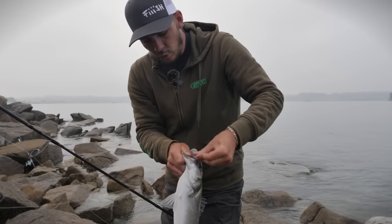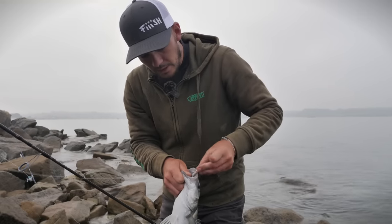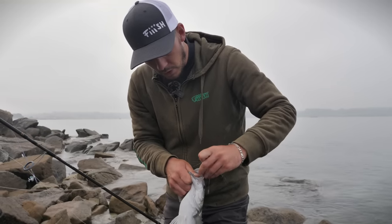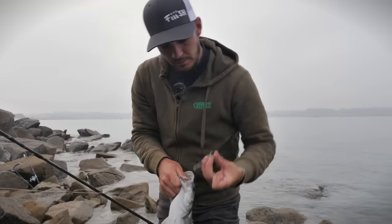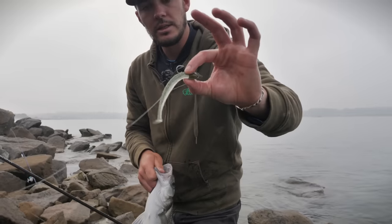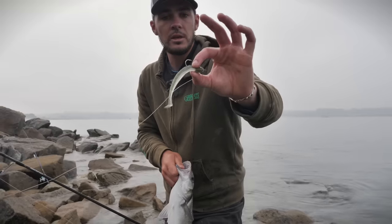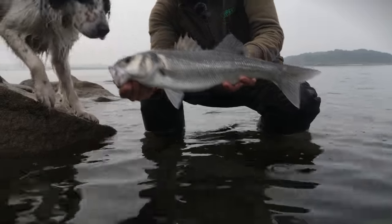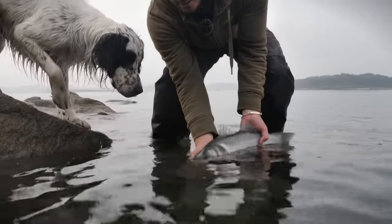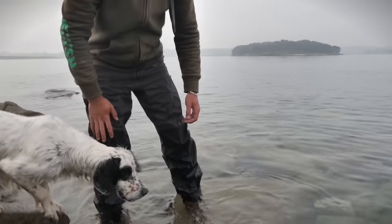L'eau est très claire, on a 5 mètres d'eau, on voit comme si c'était un aquarium. Moi je suis avec un Crazy Paddle 120, petite taille — c'est le petit Ghost Minnow. Et en 15 grammes du bord, c'est vraiment ce qui va bien, ce sont des tailles qui correspondent bien. Allez, on va le remettre à l'eau. Bye bye.